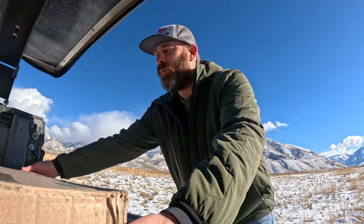All right guys, so today we are going to open up the box that I just received from Vic Off-Road, and that would be a set of Bunker Industries traction boards. Let's see what we got here.